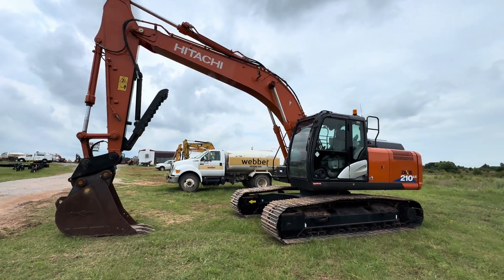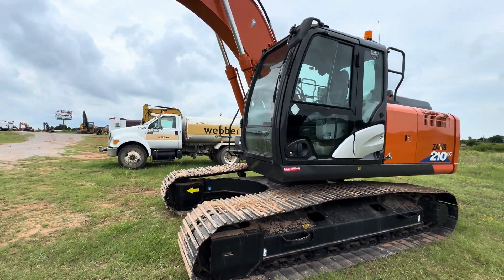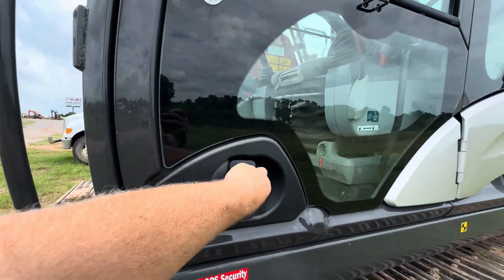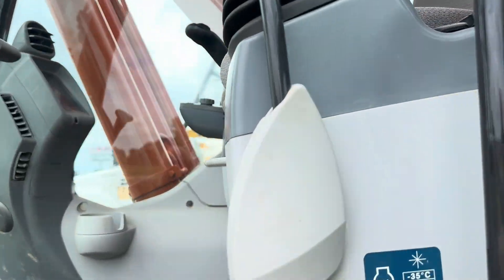Hi, 35equipment.com. Today we're going to be showing you how to utilize the hydraulic quick attach system on this Hitachi 210 LC Zaxis hydraulic track excavator. Now this is the same as a John Deere 210 excavator.